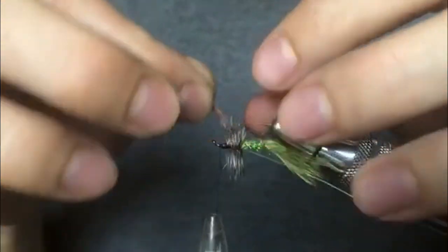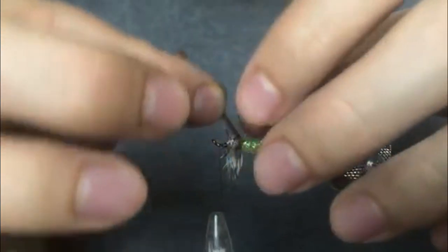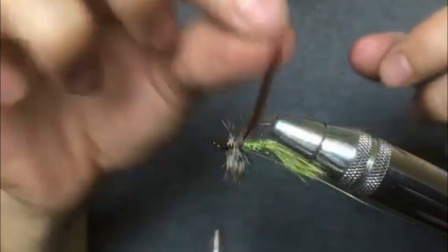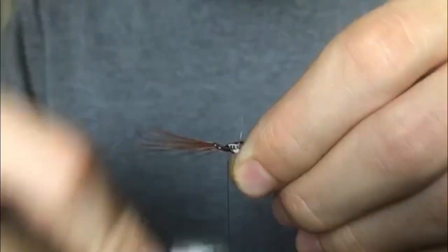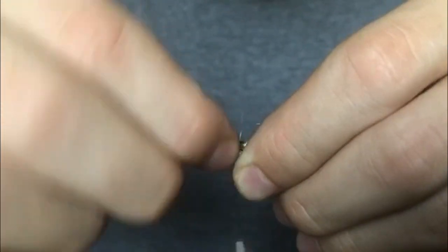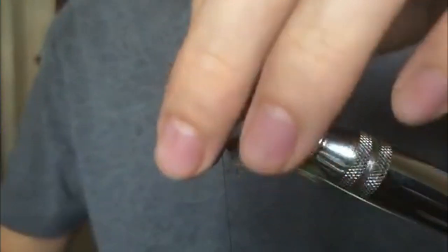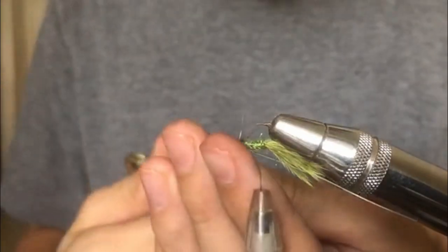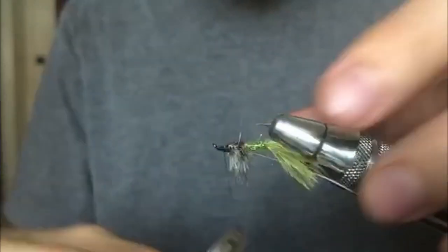Separate your hackle fibers before you pull over the pheasant tail. Wet your fingers to help keep the fibers from going all over — just push them to the side and fold over the pheasant tail fibers to form the wing case. This flattens down the hackle fibers and finishes the profile. Tie those in nice and tight, trim the excess off the front, and clean up any random stray hackle fibers for a tidy finish.